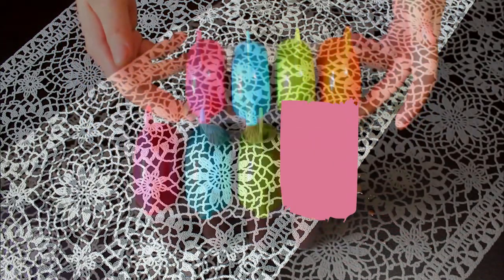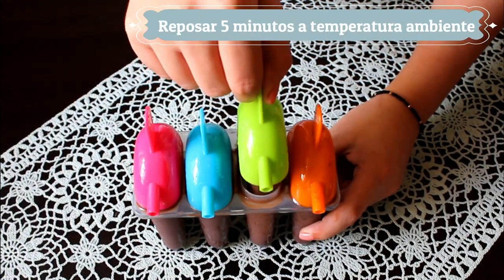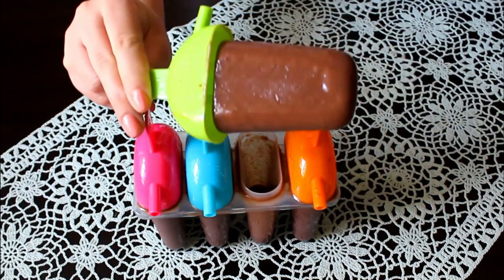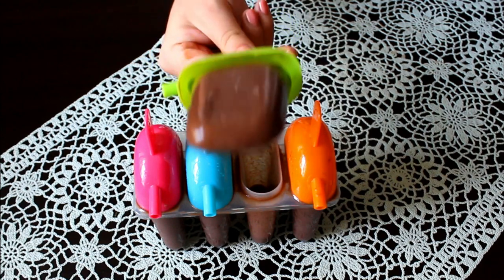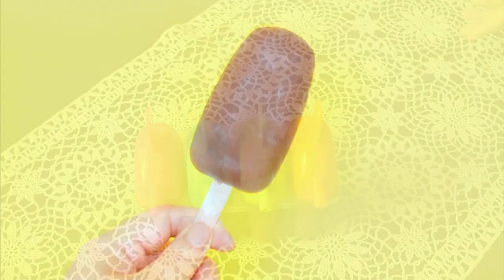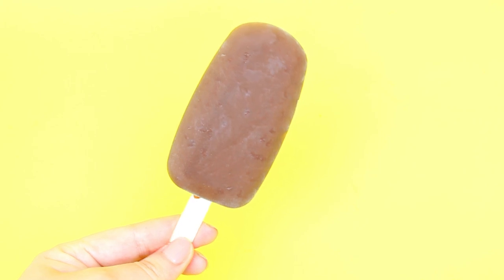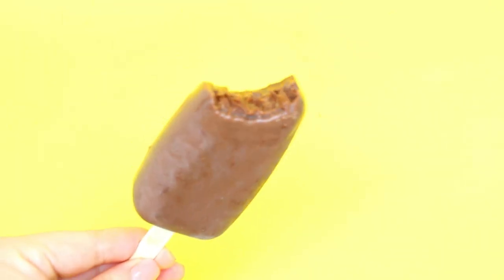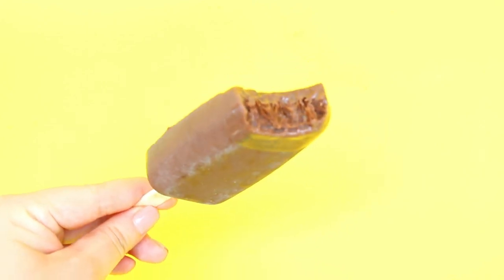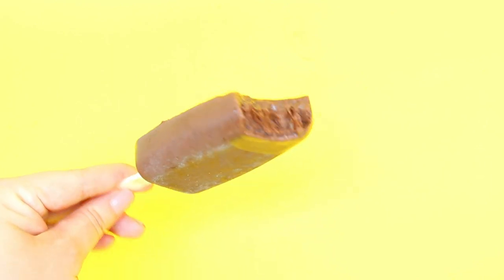Pasado este tiempo sacamos nuestro molde del congelador y lo dejamos reposar aproximadamente 5 minutos para que se ablanden un poco y se despegue fácilmente la paleta del molde. Si intentas sacarla inmediatamente solo vas a desprender la tapa y la paleta quedará atorada. Listo bakers, así de fácil y rápido son estas paletas de Nutella con chocolate; además quedan super suavecitas y están deliciosas.